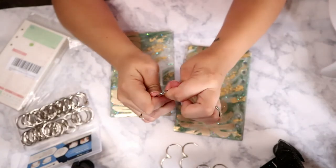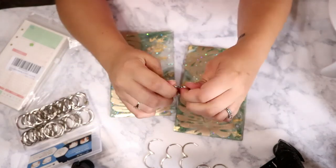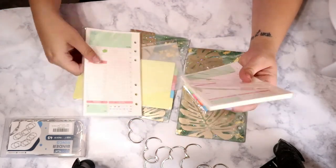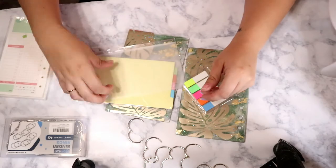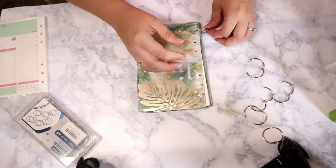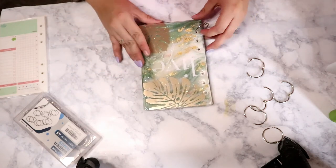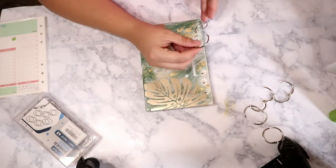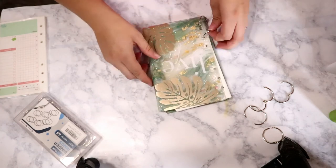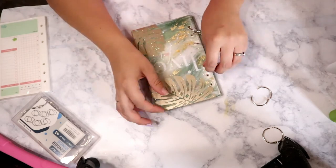I got this A6 paper filler as well as the notebook rings on Amazon — you can find those linked down below. I really wish I had gotten smaller notebook rings for this, but I'm trying to be intentional about using what I already have rather than purchasing more. If I end up selling this I'll definitely get smaller rings because they do flop around a bit, but if I keep it I'll leave it as is since it serves its purpose.